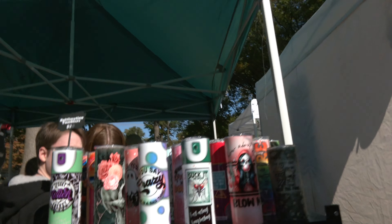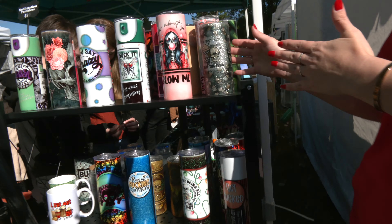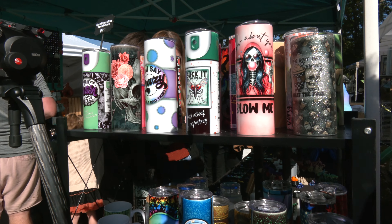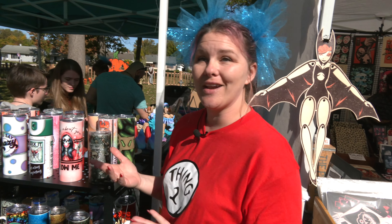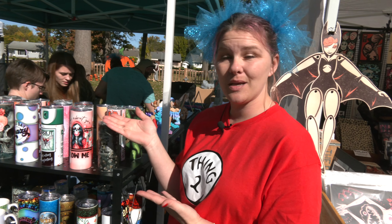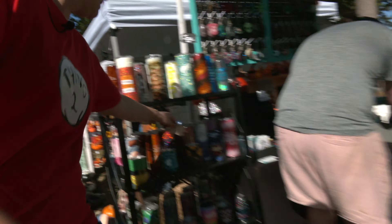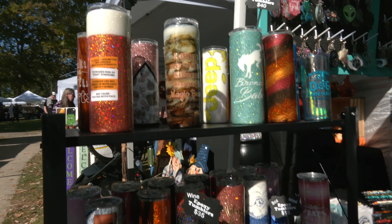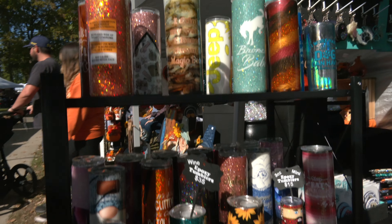These are my sublimation tumblers. Sublimation is a craft that uses heat to put the image onto an object — in this case, tumblers. It can also be used in making shirts, making coasters, a variety of things. I actually do have some car coasters that are sublimation as well. I also do have epoxy tumblers. These are my epoxy tumblers — they are a process to make. They use both two-part epoxy as well as glitter, decals, and a little bit of art of my own mind.